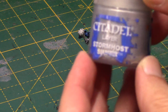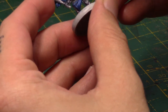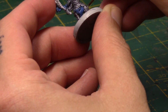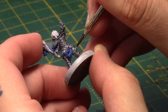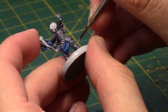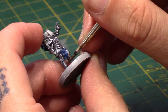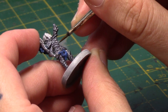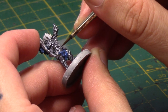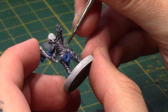The Nuln Oil wash will really bring out a lot of the detail in the armour and also on the cloth areas as well. So once that is dry, I'm going to take some Stormhost Silver, and this is to highlight all the silver areas. Now if you want, you could even dry brush this, but I've just gone with a thin brush and just painted on a lot of the sharper details — just edge highlighting all the raised areas. I'm not going over everywhere, just most of the more prominent areas.